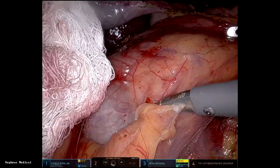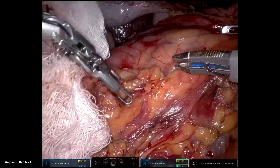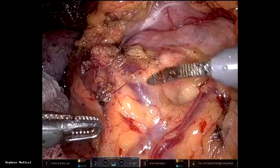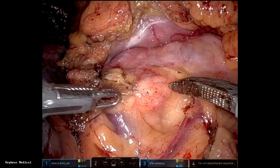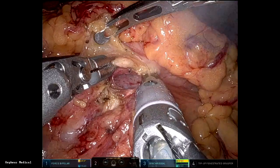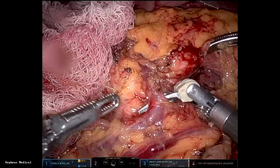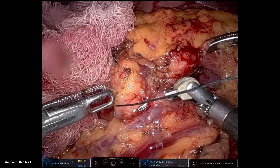I mobilize the right colon all the way. After that, I come back, find the gastrocolic trunk, and find the SMV under the neck of the pancreas, sometimes following the middle hepatic vein. That's the gastrocolic trunk divided.